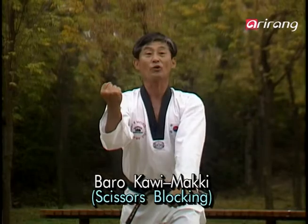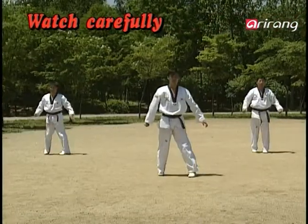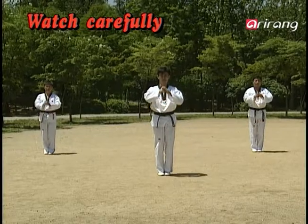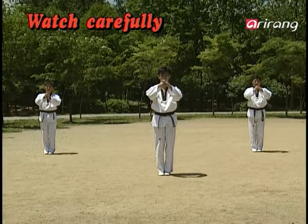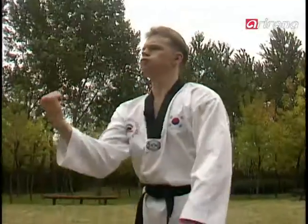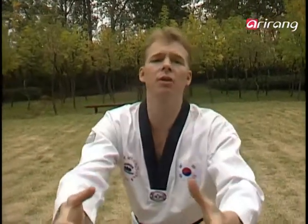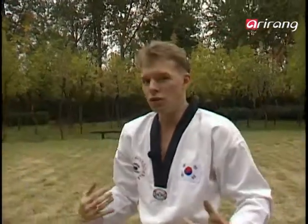Next, expecting the opponent to attack again, you block in the same method. Remember when you're blocking, to make it really firm and hard. Because if you don't, then you'll just get hit. This is your blocking of someone else's attack on you. So remember that. Let's get right into some serious, practical sessions.